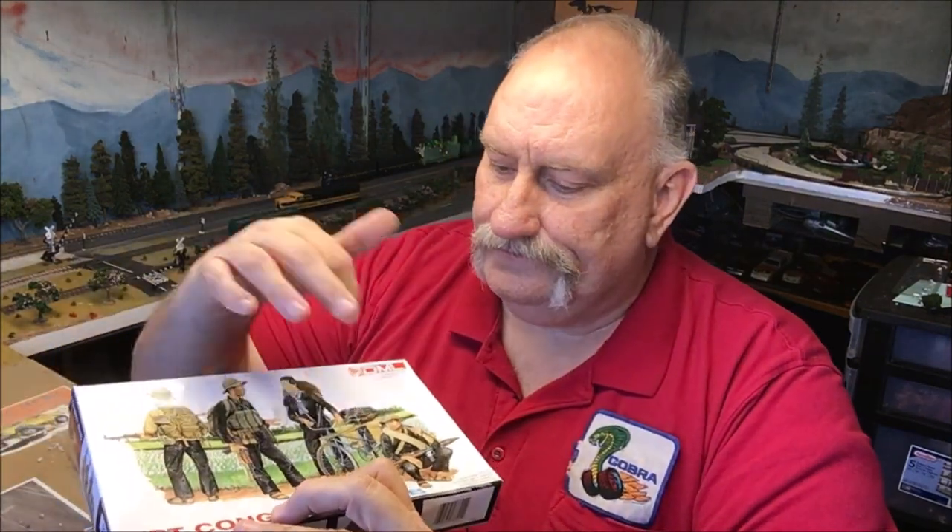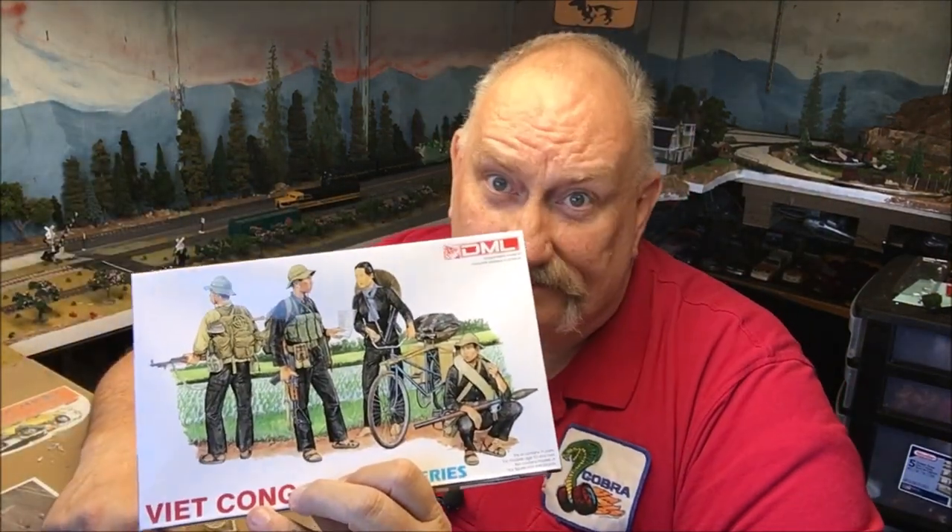I definitely would recommend this kit if you're doing something Vietnam-ish — even if you just need a nice bicycle, there you go. All right folks, thanks for joining us and we'll see you next week.